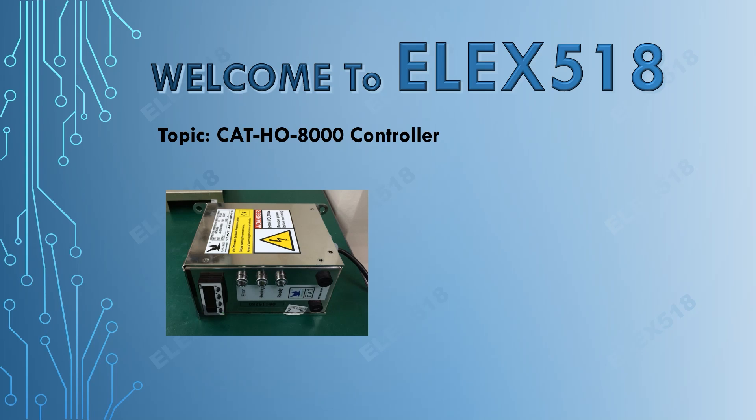Hello everyone, welcome to LX518. Today I'm going to share our success repair story for the Cathoo 8000 controller.